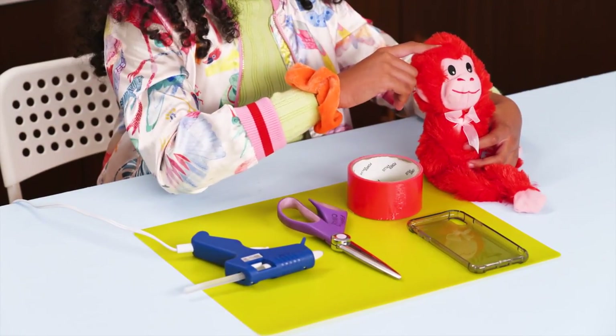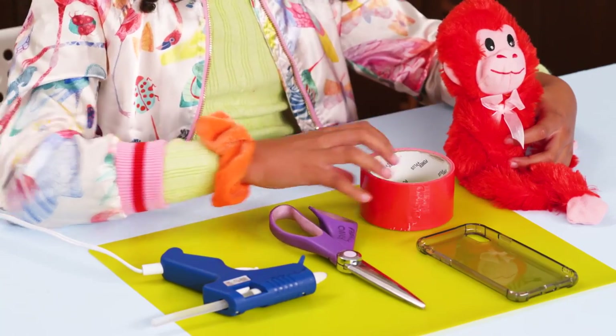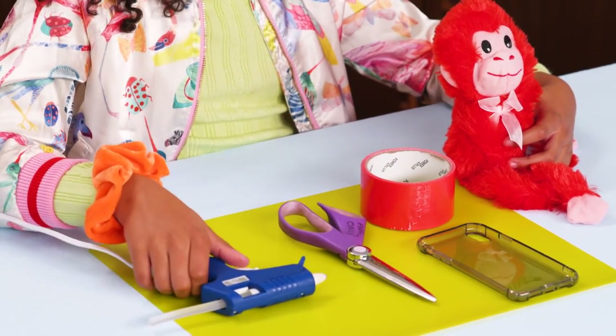For this, you'll need a small stuffed animal, a phone case, duct tape, scissors, and hot glue.